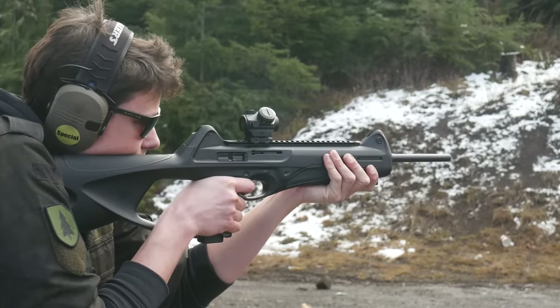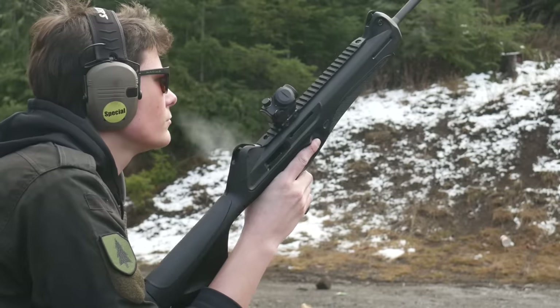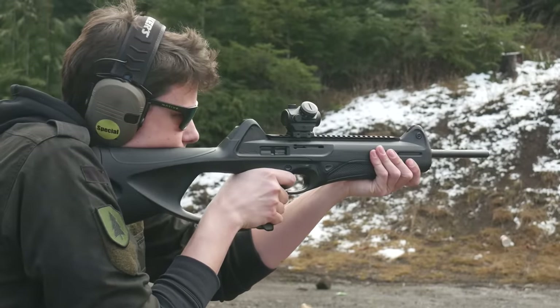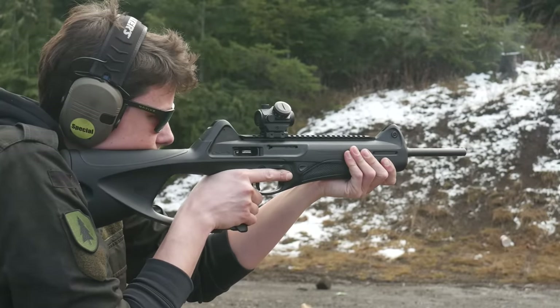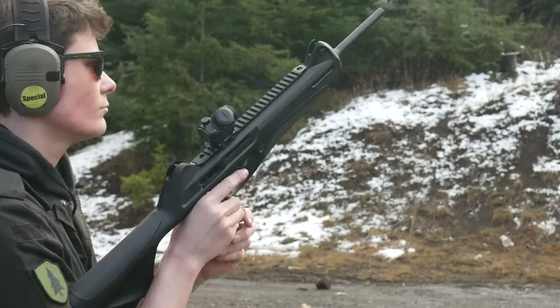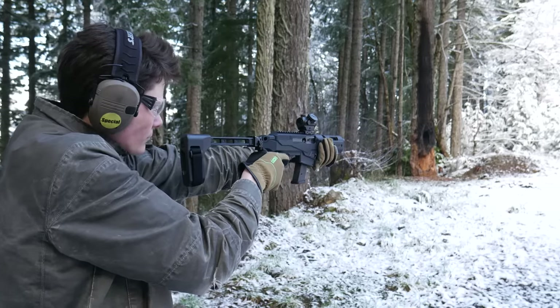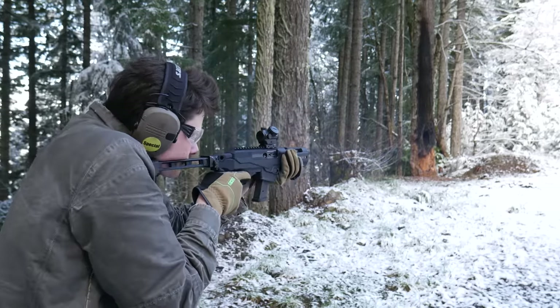But I can't help comparing it to the CX-4 Storm. My CX-4 is configured with a red dot and comes in at 6 pounds 3 ounces — virtually the same weight as a PC Charger with folding brace and red dot. For that same weight, I've got an extra 10 inches of barrel, better controls, built-in iron sights, and a real stock. Unless I really, really need to be able to stuff a gun into a backpack, I'm probably going to stick with the CX-4.